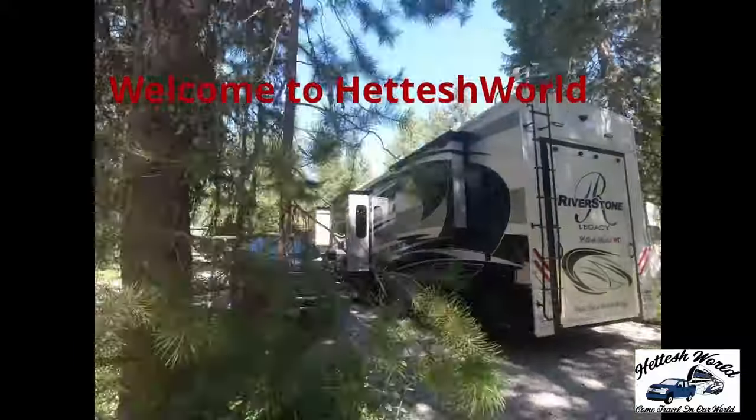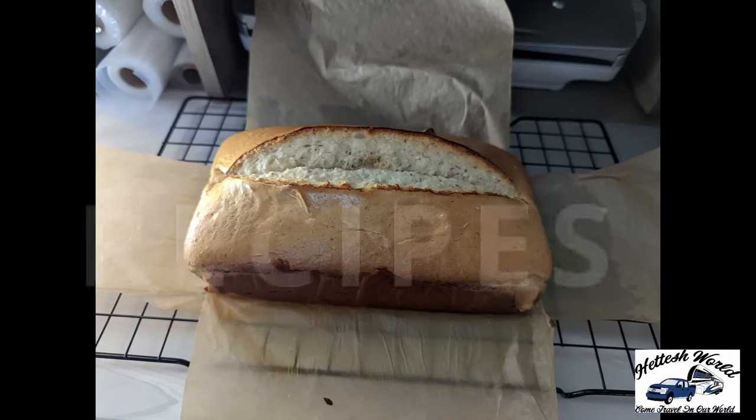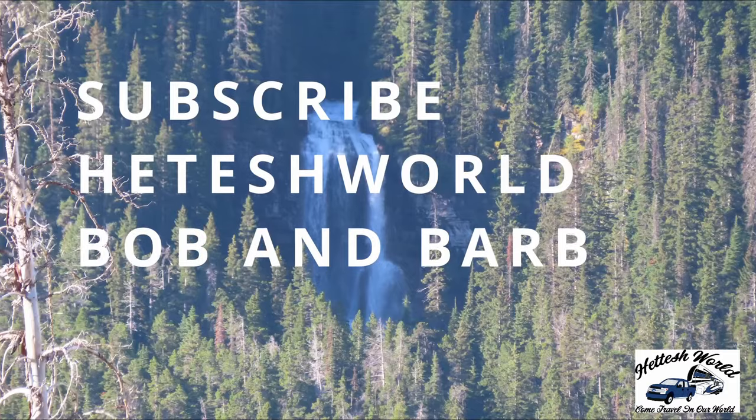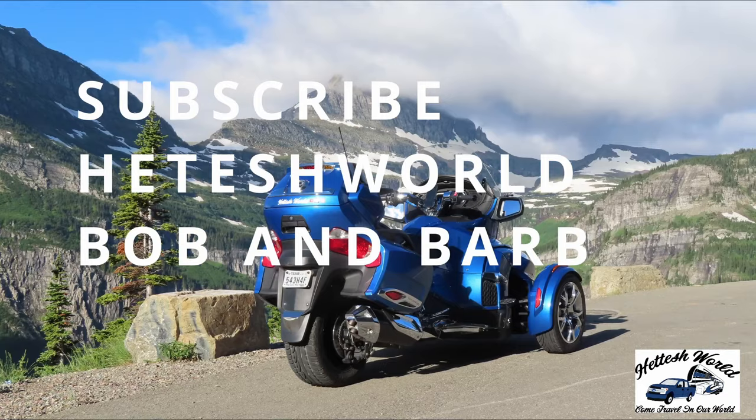The answer is yes and no. Yes, because all RVs have frame flex — that's just part of it; the RV has to have movement. The no is: no, we do not have any kind of frame damage. But we would like you to stay and watch this video in whole. We want to explain our Riverstone and how it's constructed.